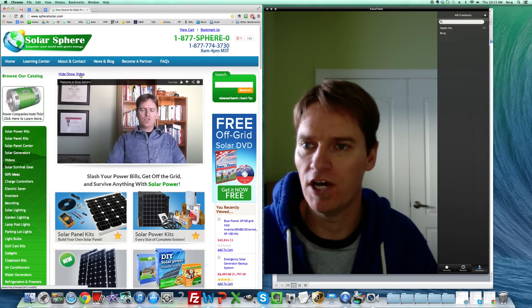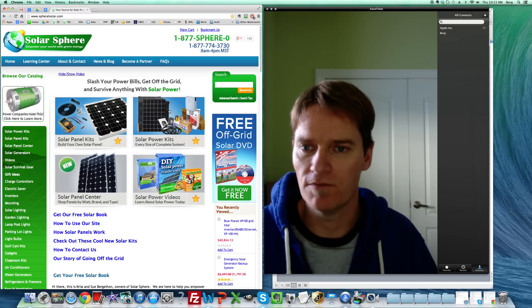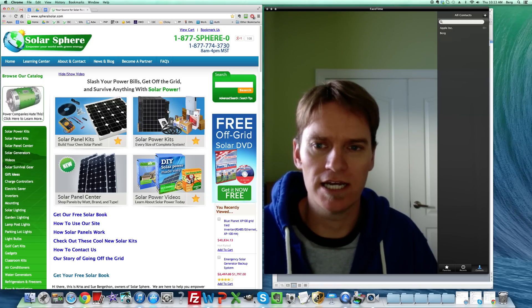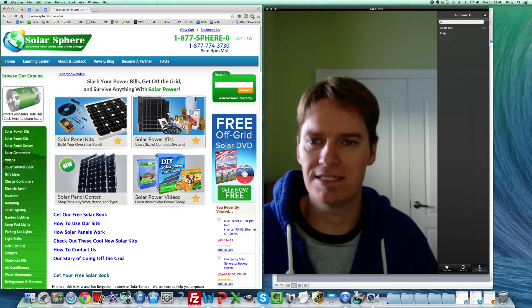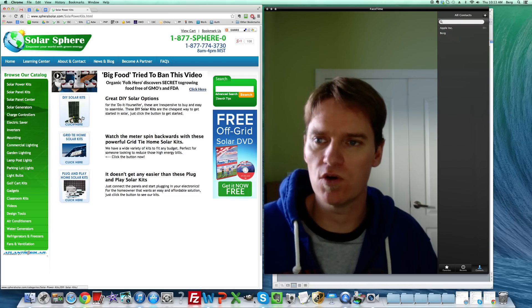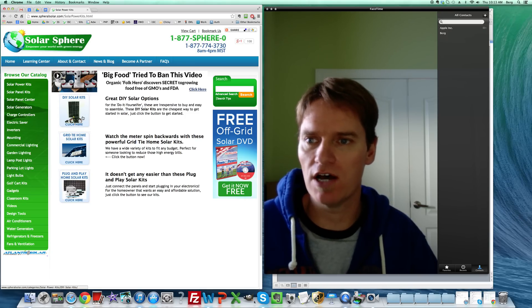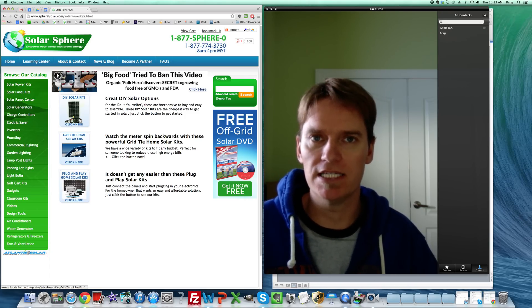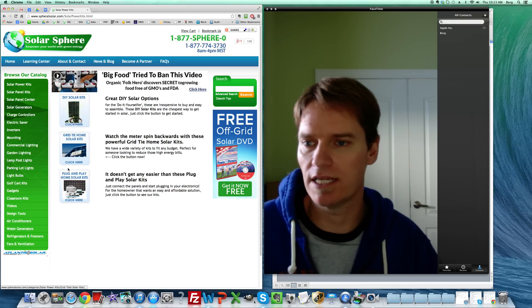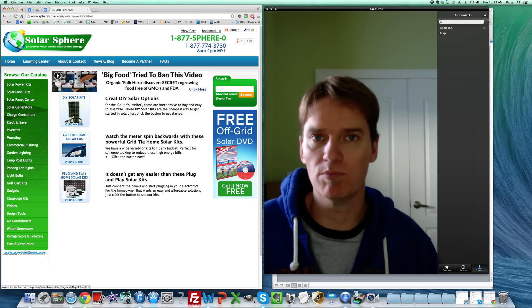You'll see the site and my little welcome video — you can hide that if you want. Then click on Solar Power Kits. Any of the three options will help you determine what you need: DIY solar kits, which are smaller kits you assemble yourself; grid-tie solar kits, which are big kits that power your entire house; and plug-and-play solar kits, which are smaller and require almost no assembly.